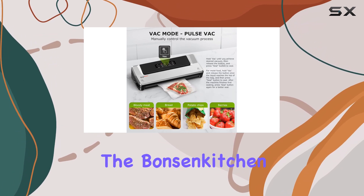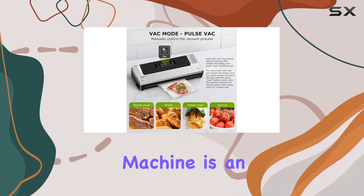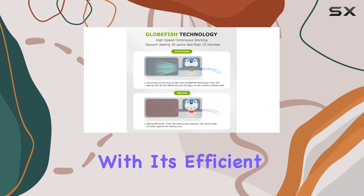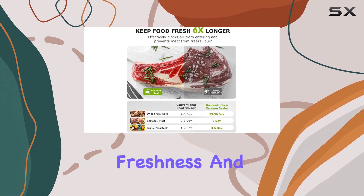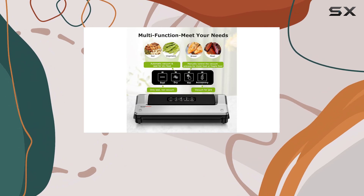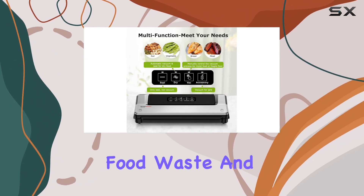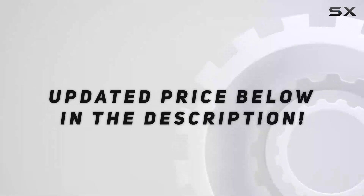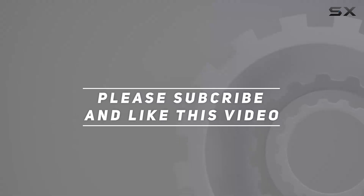In conclusion, the Bonson Kitchen vacuum sealer machine is an excellent investment for anyone serious about food preservation. With its efficient sealing, extended freshness, and versatile modes, it's a kitchen appliance that will pay for itself over time by reducing food waste and ensuring your ingredients stay fresh and flavorful. Check out the video description for updated pricing, and thank you for watching.